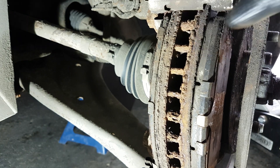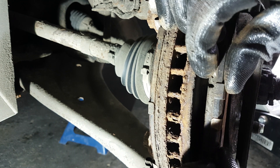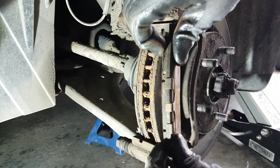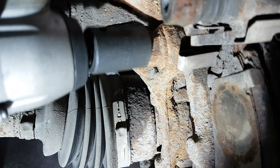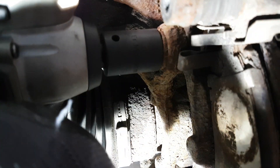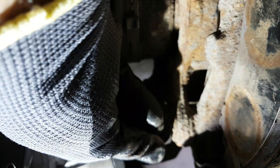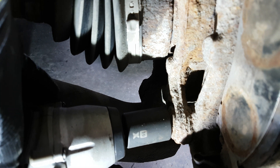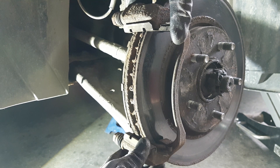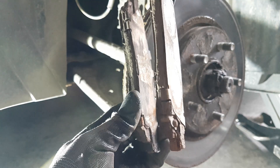You can remove the brake pads from the bracket, and if they're stuck you can use a screwdriver and a hammer, but be careful not to scratch the disc if you want to reuse it. I'm going to change it so it doesn't really matter in my case. I left one in because I'm going to remove the full bracket to put it on a vice. I'm using a 19-millimeter socket to remove the two bracket bolts. Now they're loose and you can see an example of very thin brake pads.